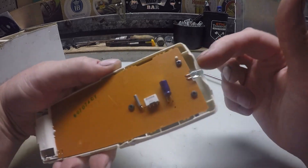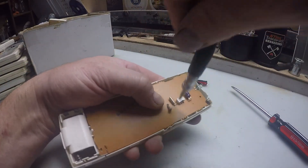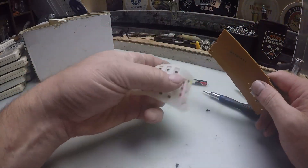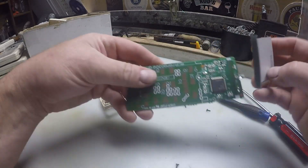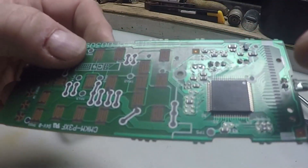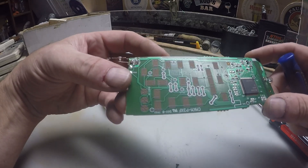There we go — there are the screws and there's the rubber mat. Well, it's not looking good at all. We've got a bit of a chip — these certainly aren't gold contacts, they're not gold.